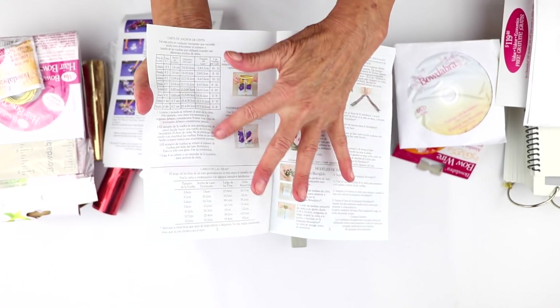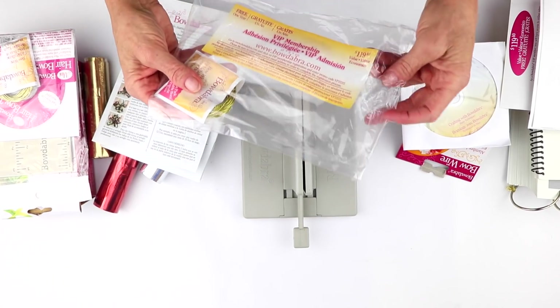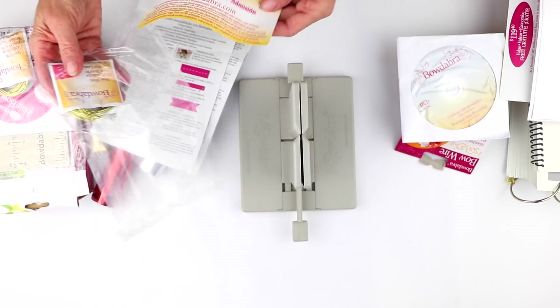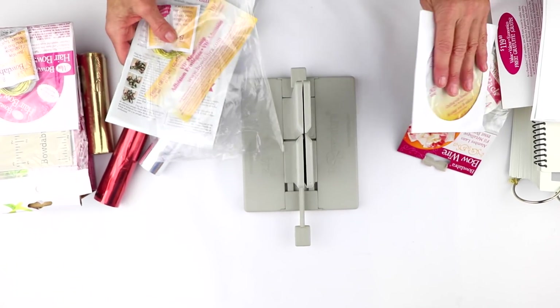The instruction books include measuring ideas and everything you need. Then you're also going to get a little coupon for our VIP membership, and you're going to get 10 more yards of Bowdabra bow wire, so you're really set there.